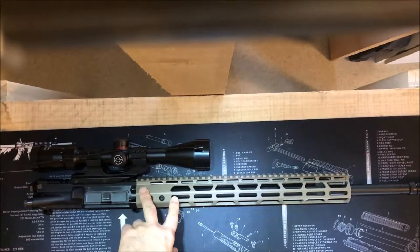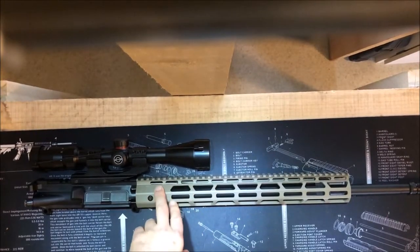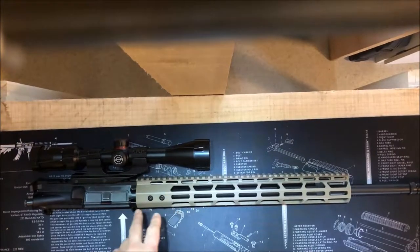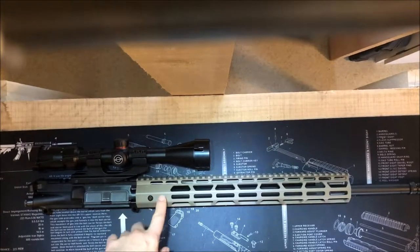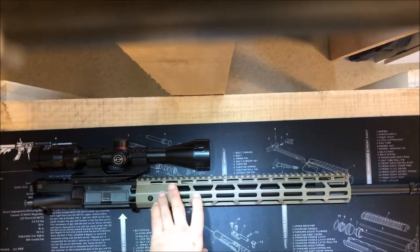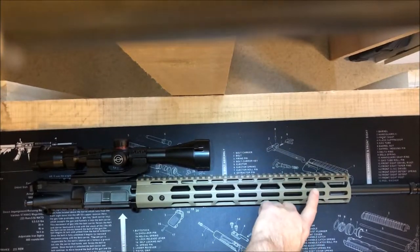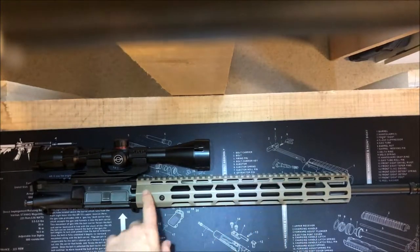For the handguard, I went with a FDE cheap handguard off of eBay. But honestly, I'm pretty happy with it. It came with the barrel nut and bolts on in three spots, and it seems to be pretty solid. I don't have any complaints with it so far, so far so good.